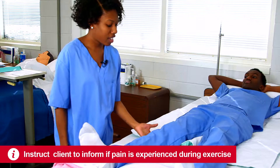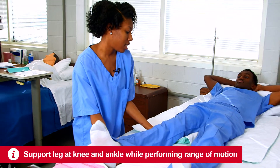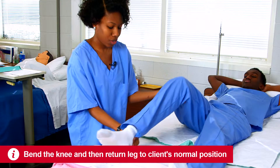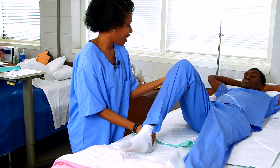I place one hand under the knee and one hand under the ankle. And now I will flex his knee. One, two, and three. Good.